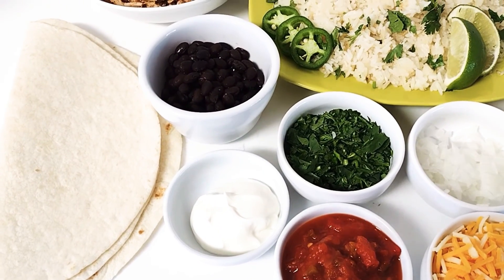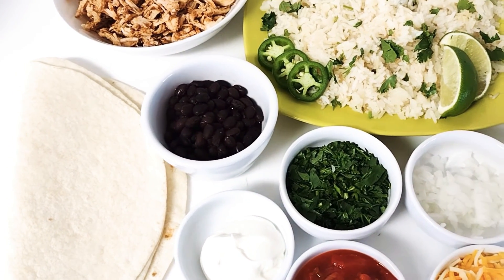Hey guys, what do you do when you have leftover rice and chicken from the night before? You make burritos.